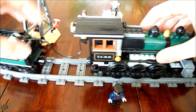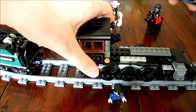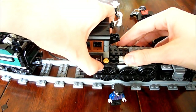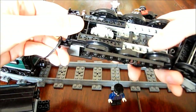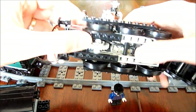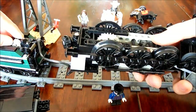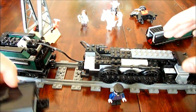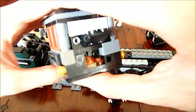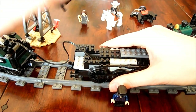Now I'll show you how the engine works, if I can take it apart. Here you can see the worm screw connected to the 24-tooth gear — this is how it works. As I said before, it's now one plate higher. Let me put it back together — it's still quite a strong build.